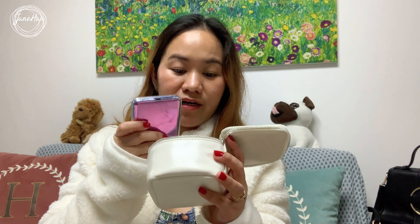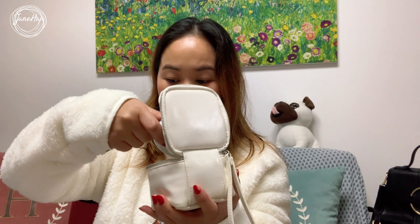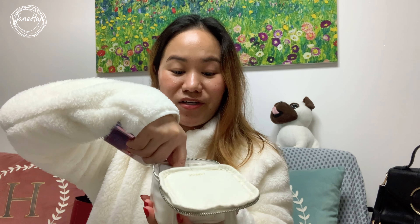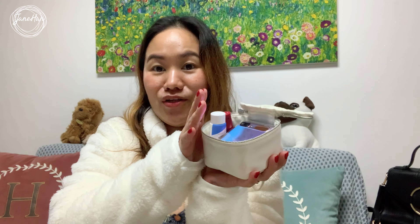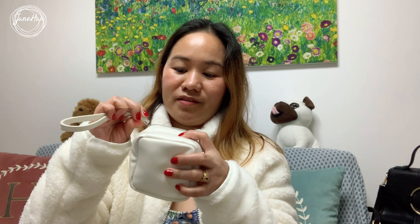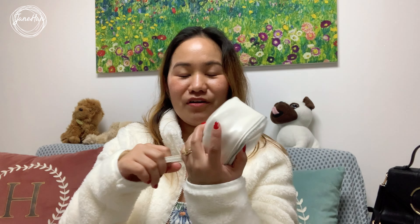It is not big enough to carry a regular phone, but for those of you using the Samsung Galaxy Flip phones, like this one, this is actually just perfect. You can carry your air cushion, a tint, a cream, a hand cream — and then put your phone and your card in, and close it. So you see — your phone fits in here!